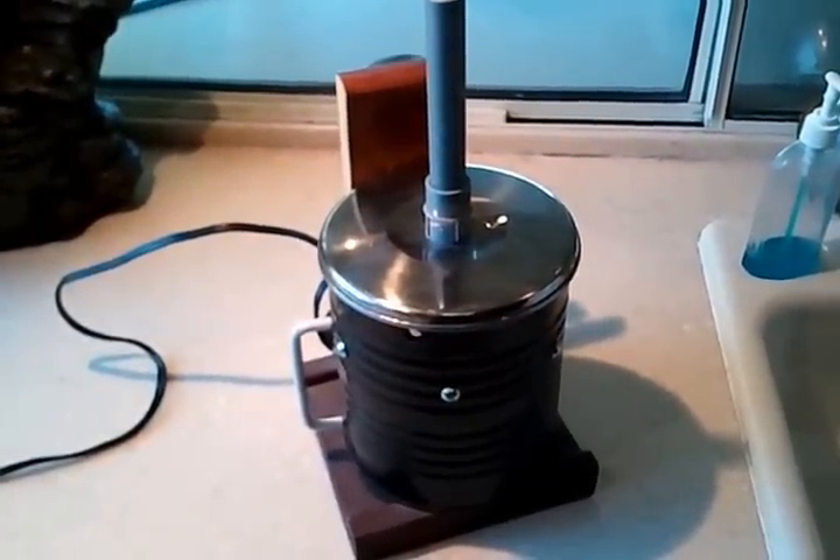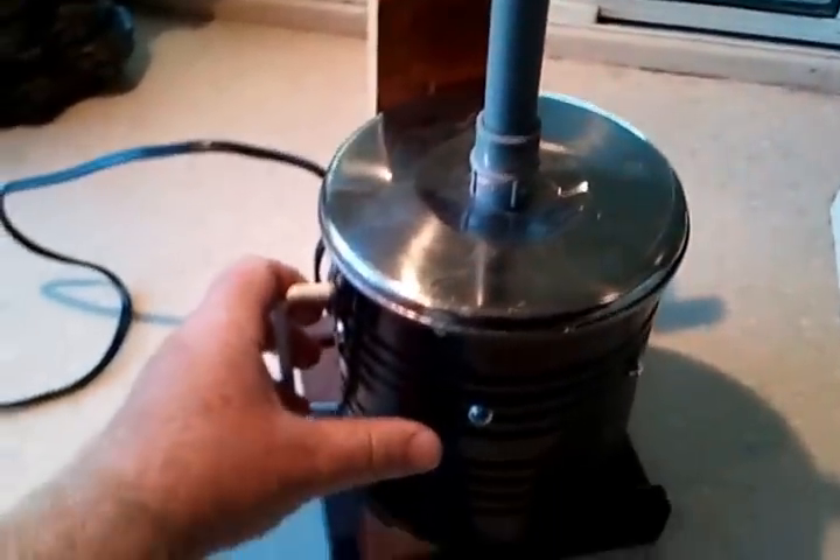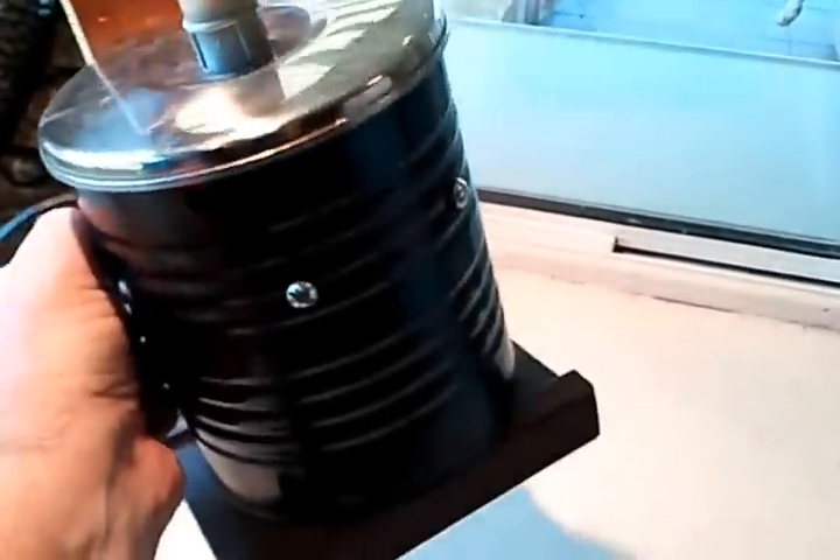This is my egg incubator. I made it out of a coffee can — it's almost like a big old cup of coffee.